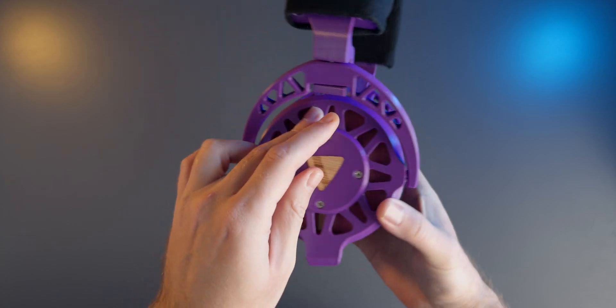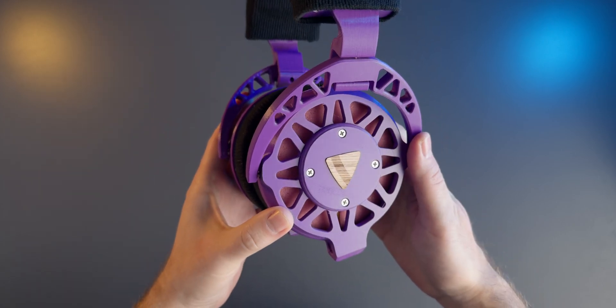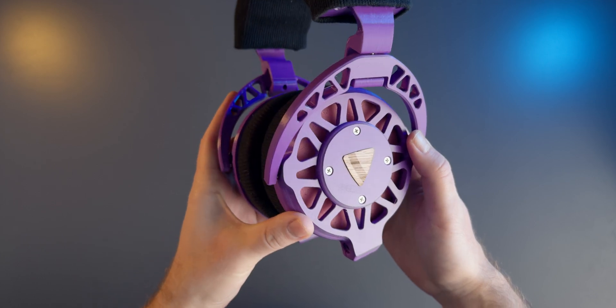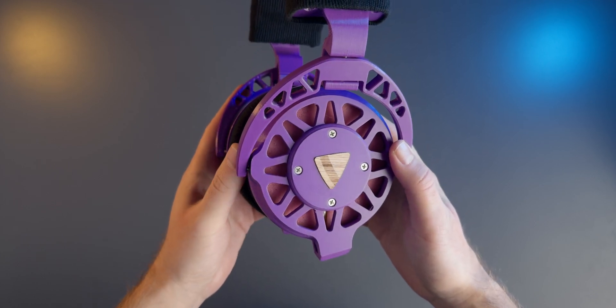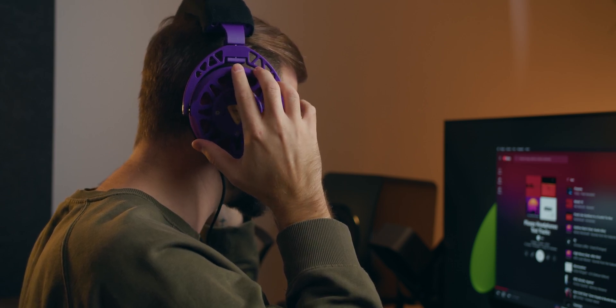And even more importantly than that they are super comfortable. Granted they are big and the clamping force isn't the strongest, you're definitely not going to go out on a walk wearing these. But for home listening the low clamping force combined with their relatively lightweight make for a very comfortable experience.